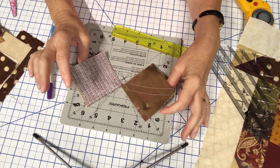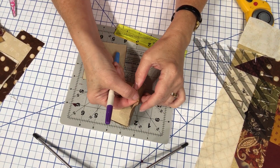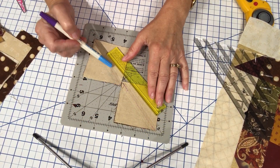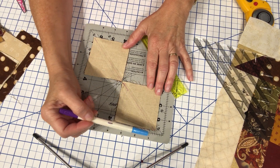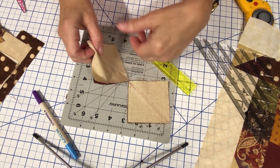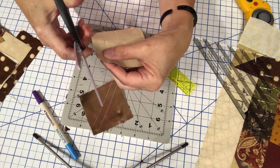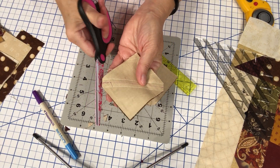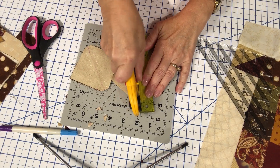You've seen me put together half square triangle units many times throughout this 52-week series. I simply placed a three inch light and a three inch dark right sides together, drew a line on one diagonal corner to corner, then sewed a scant quarter of an inch on both sides of that drawn line. As I've shared before, I like to cut from stitching line to stitching line as I separate them — that gets rid of some dog ears. Then I separate the half square triangle units that have been chain stitched.